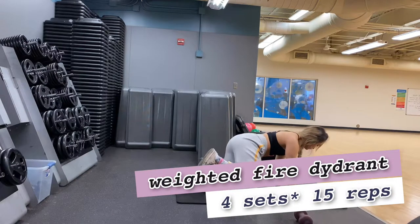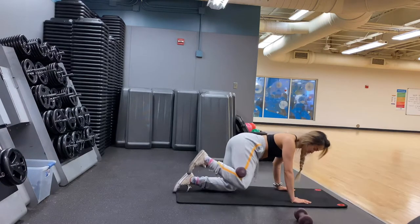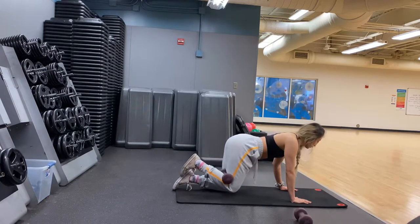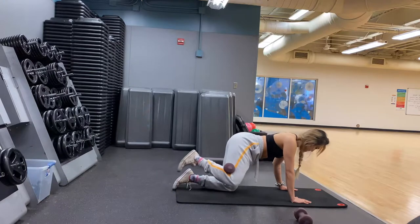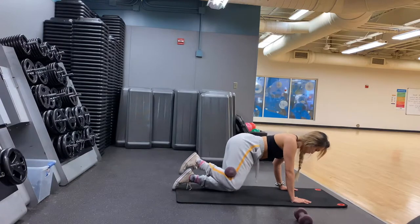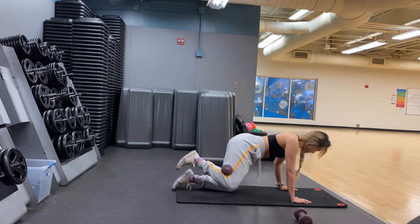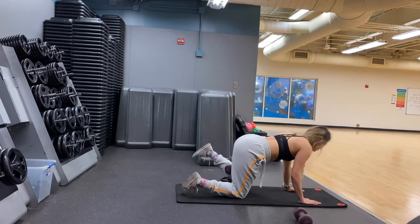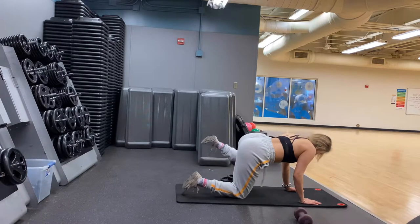Next we're doing a weighted fire hydrant — one of my favorite workouts for the legs and glutes to work on the side booties. Get on your knees with your hands right underneath your shoulders. Place the weight on the back of your knee and raise up to the side. The key is to keep your back straight, your upper body remaining straight — don't twist too much — and make sure the whole weight is on the working leg side of your body.